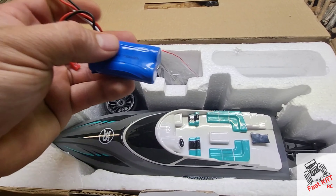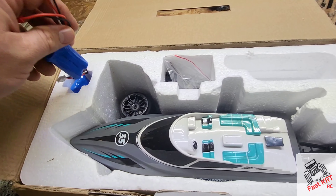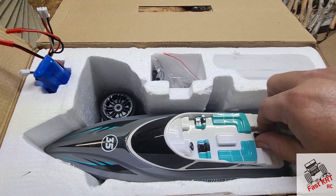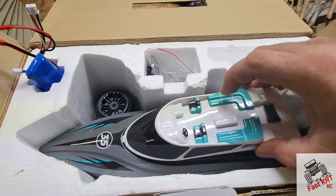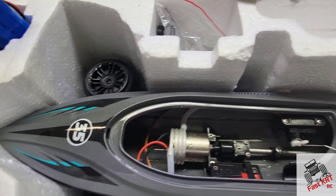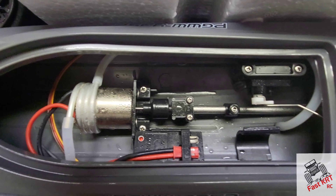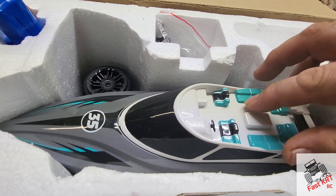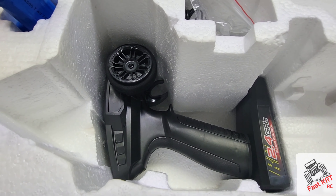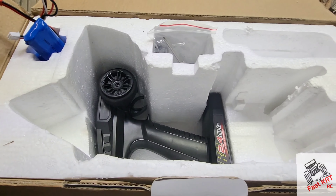It came with two batteries out of the box — lithium-ion 7.4V 750 milliamp-hours, and there are two of them, which is great. This little boat opens right here. It is a water-cooled boat. You hook up the receiver, push the battery in, the controller is down there, and it comes with a charger and some extra props. We'll see you guys out on the water!